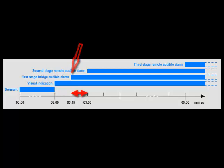Now, an audible annunciator will sound on the bridge, and the officer is given another 15-second window to reset the BNWAS to the start of the dormant period. At the end of this 15-second period, we assume that the bridge officer needs some help, and we enter the second stage remote audible alarm stage, and a second annunciator will sound.